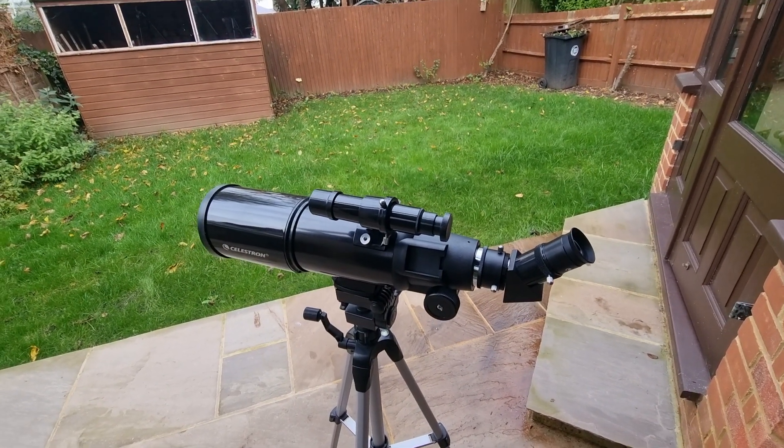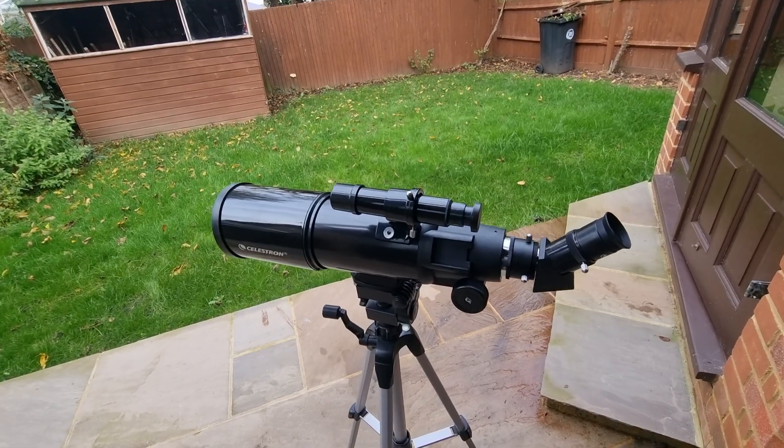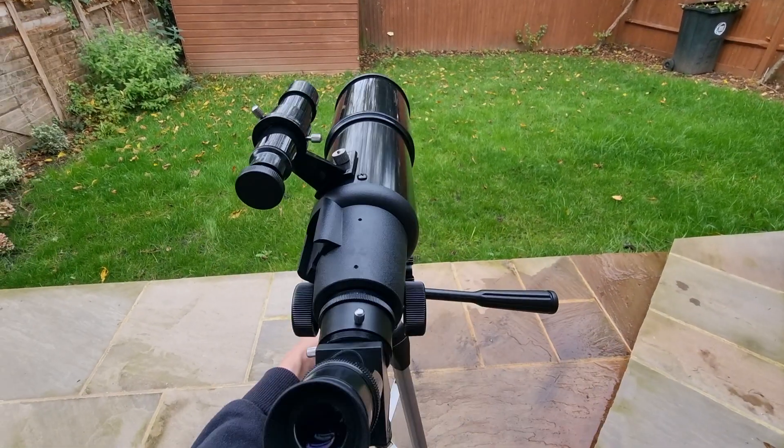I'll leave a link to those in the description below if you want to watch those. Now, on to using this telescope.